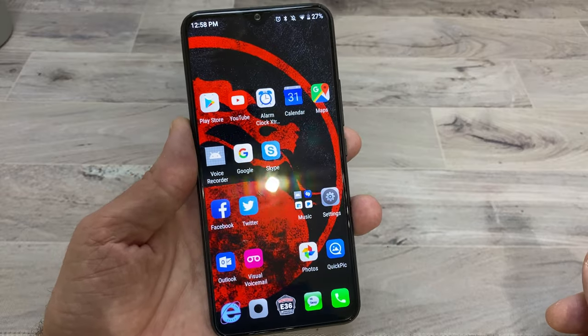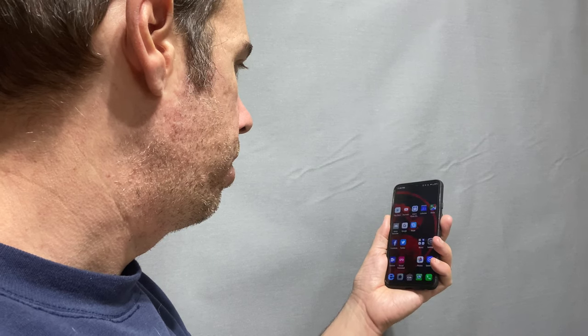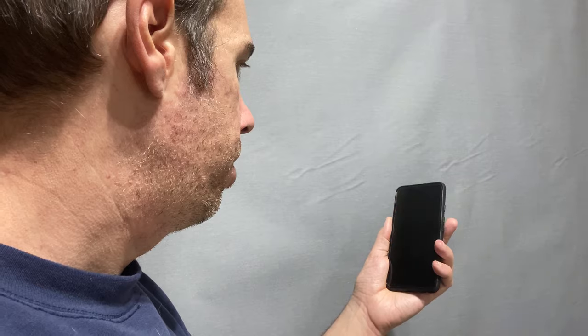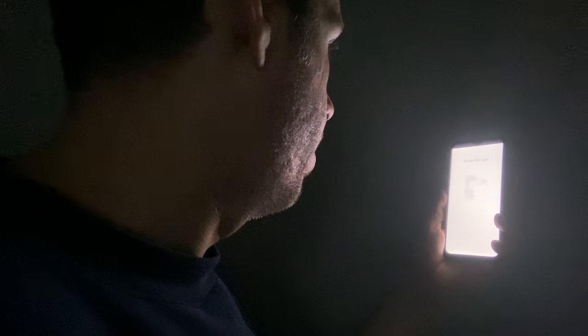The fingerprint sensor on the back is nicely placed right in the middle so your finger rests naturally on it. Face unlock works pretty quickly, even in low light situations. I tested it in a dark room with just a little light from a nearby window and it still picked up my face. There's also an option to light up your face if needed, so it pretty much always unlocked for me.